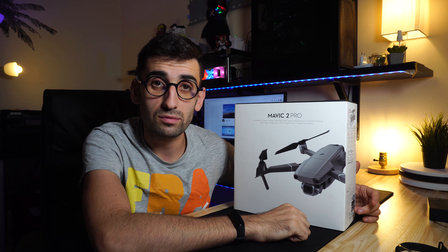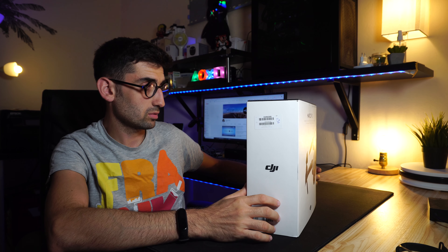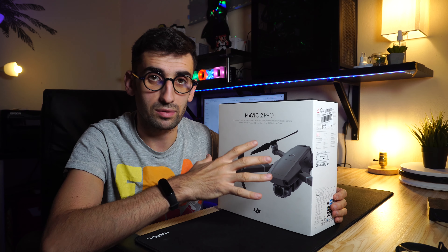31 minutes of flight available — this will need to be tested to verify if it is true. On the back of the box it says the same thing. So let's open the box.